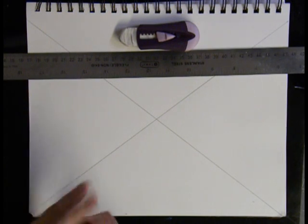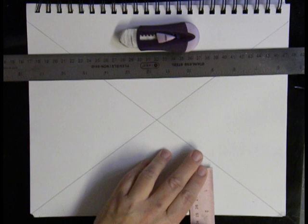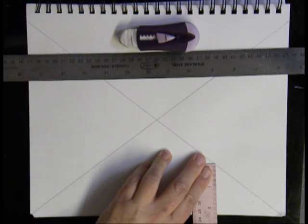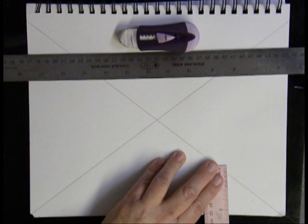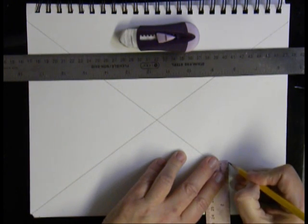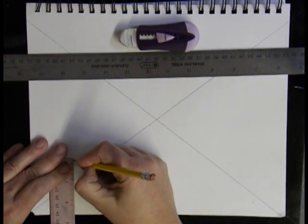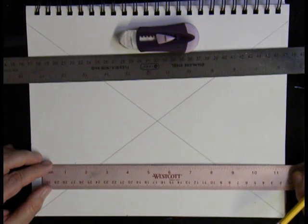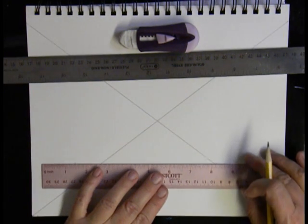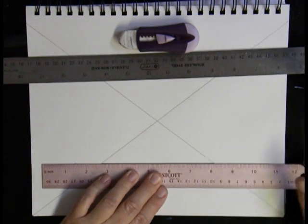You want to take your ruler and measure from the edge of your paper. My paper is about 2½ inches. Your paper will be smaller in your sketchbook, so measure about 2 inches for you. It doesn't matter where you measure that from, as long as you measure 2 inches from the bottom. Then you're going to draw between those two lines, but just like in your mystery drawing, you're only going to draw between the two diagonal lines.